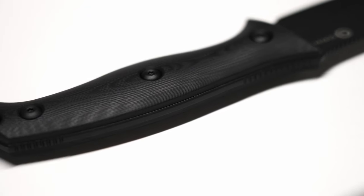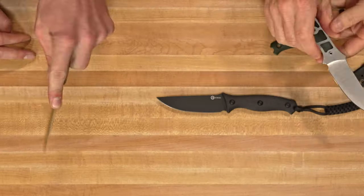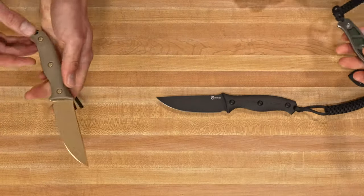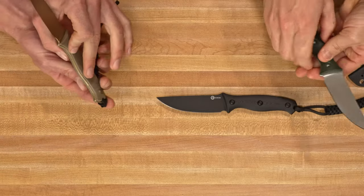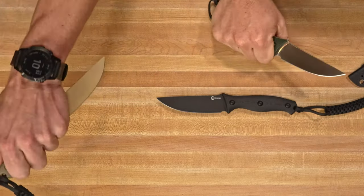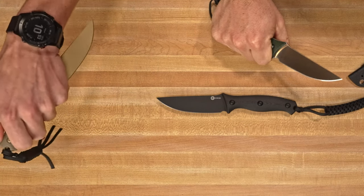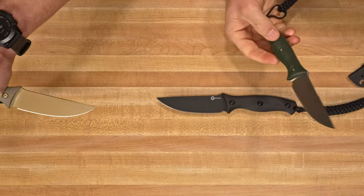The jimping right there on the back of the handle is an awesome place for your thumb, and then right here on the spine it's a good spot for your finger for detailed cutting. You also have it on the bottom side of the knife as well, so when you do have it in a reverse, self-defense kind of grip you have that pressure right there — you can get right there or even going on top of the blade.